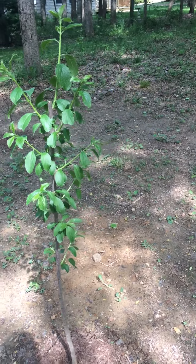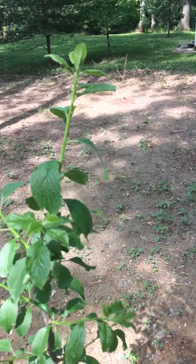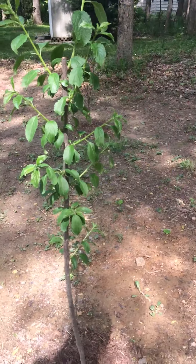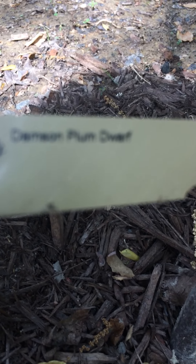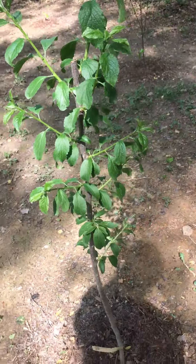Updating my little backyard fruit tree orchard. Got my plum tree planted not too long ago, it's growing good.